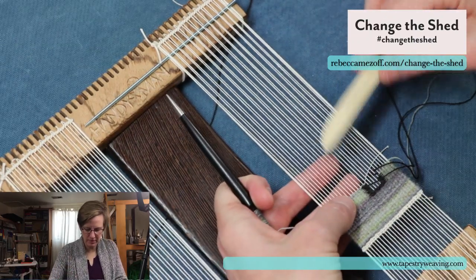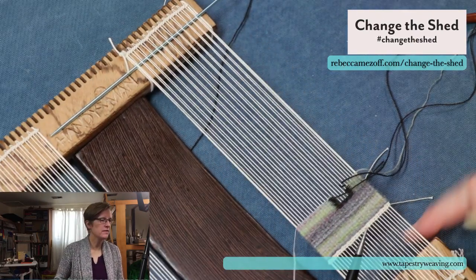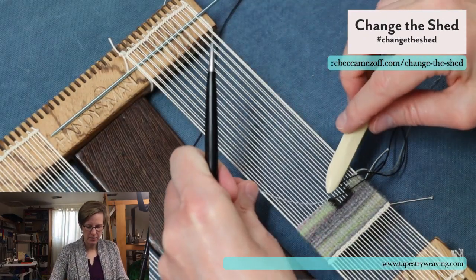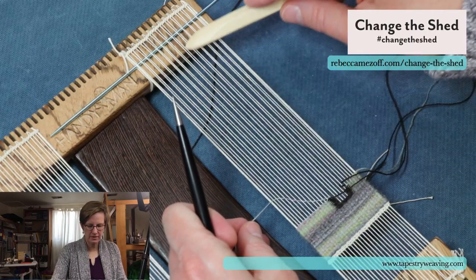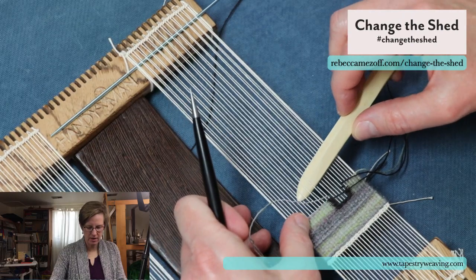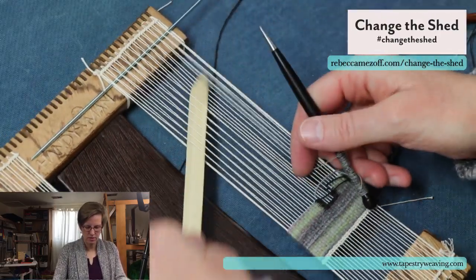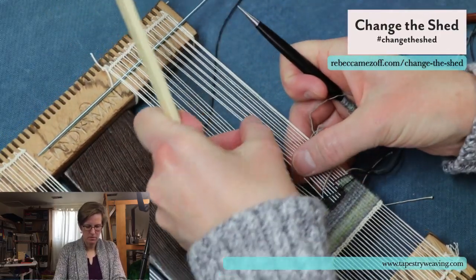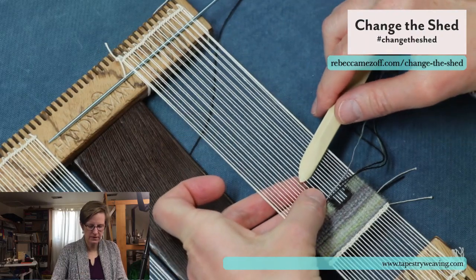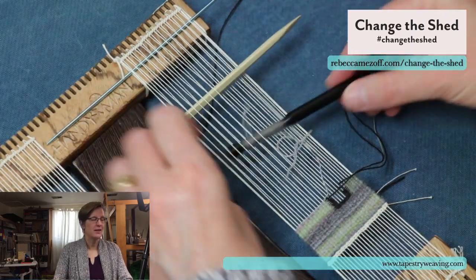That's how my copper pipe looms multiply. I brought this bit of hand spun all the way over into that brown outline in error. This is probably super tedious to watch, but it's kind of fun to weave.